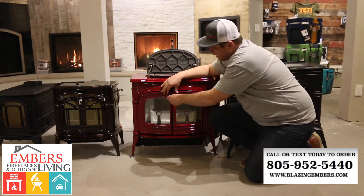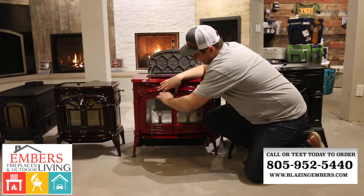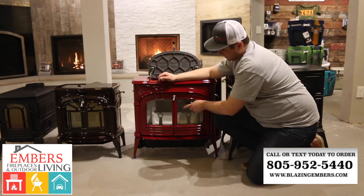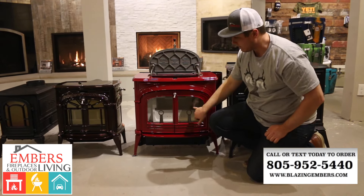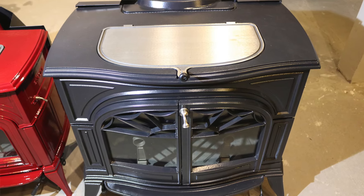On the double doors, you can see here that we have them with the clear view, so there's no webbing on the doors. The Encore can be ordered either way — you can get it with the clear view finish or with the webbed doors.